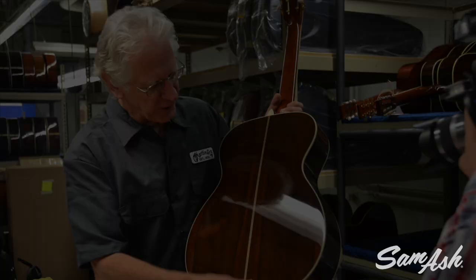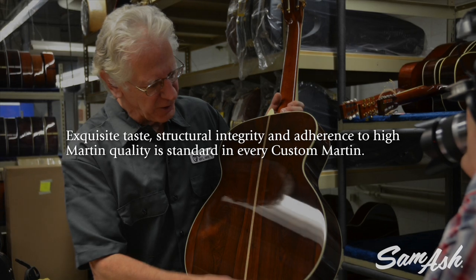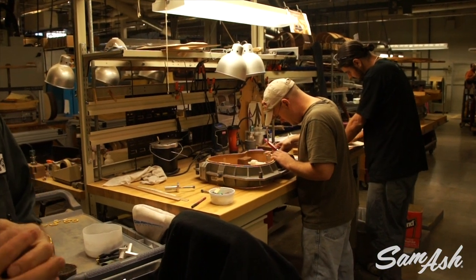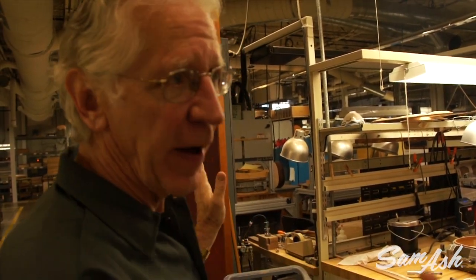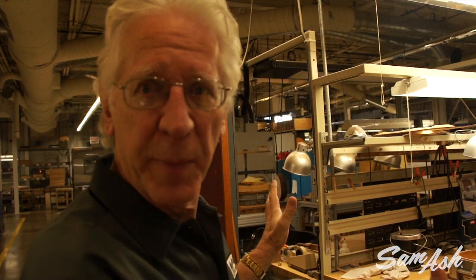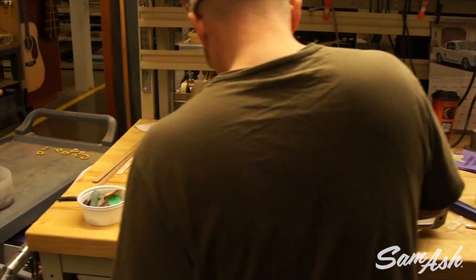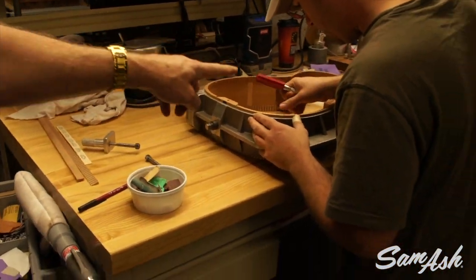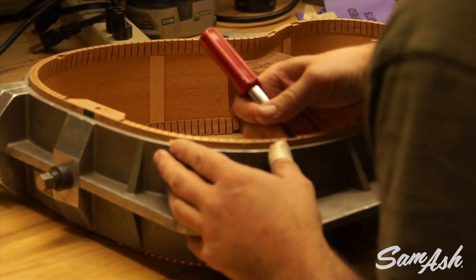The Martin Custom Shop started around 1979. For many years it was run as part of production, but more recently in the last five or six years we've isolated craftspeople into the Custom Shop specifically to work just on custom guitars. So he's chiseling out the notches in the lining to accept the ends of the main structural top braces.